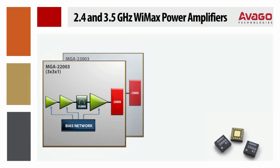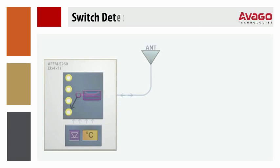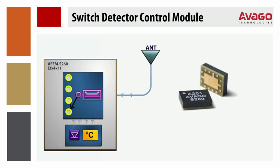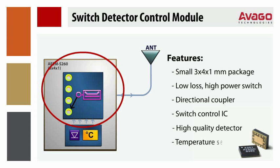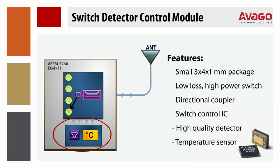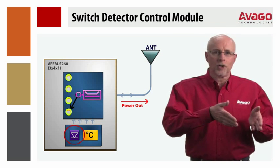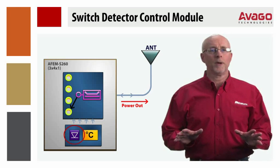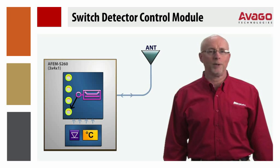The two PAs in the WiMAX solution also include an internal 9 dB gain step for low power mode operation and increased system dynamic range. The switch detector control module is in a 3x4x1mm package and includes a low-loss, high-power, single-pole fourth throw switch with directional coupler, and a switch control IC that includes a high-quality detector and temperature sensor. Including this high-quality detector in the module allows a far more accurate measure of transmitted power than the traditional current sense detectors included in some older generation PAs.